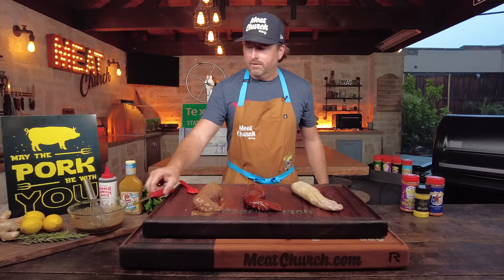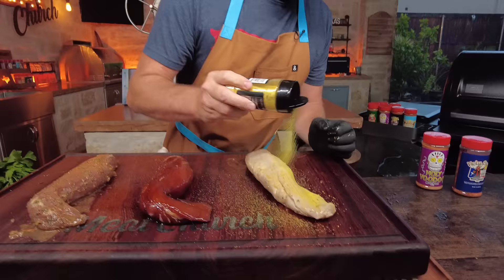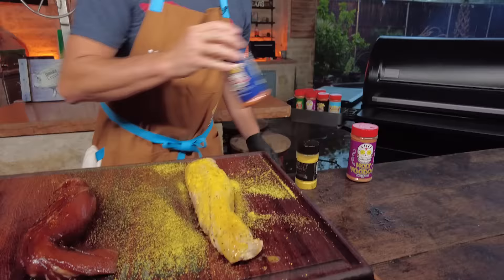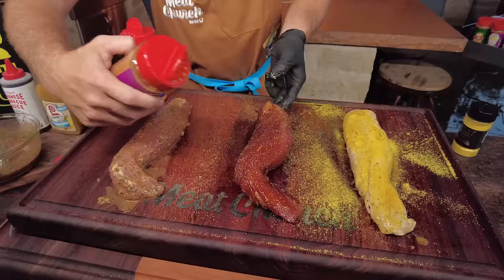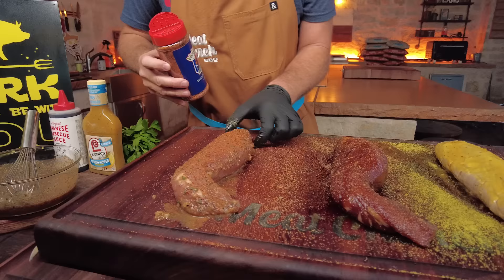There we go, all facing the same way. Marinade also changes the color. We need to put a little seasoning on here. I'm going to keep it simple — on the lemon pepper I'm going with Meat Church Gourmet Lemon Pepper to keep that same flavor profile. On the Asian I'm going with our Voodoo — a little sweetness, a little kick. You're not going to need much since they've marinated and are going to have a lot of flavor. And then I'm going Holy Cow — salt, pepper, garlic — on the homemade one to keep it nice and savory.